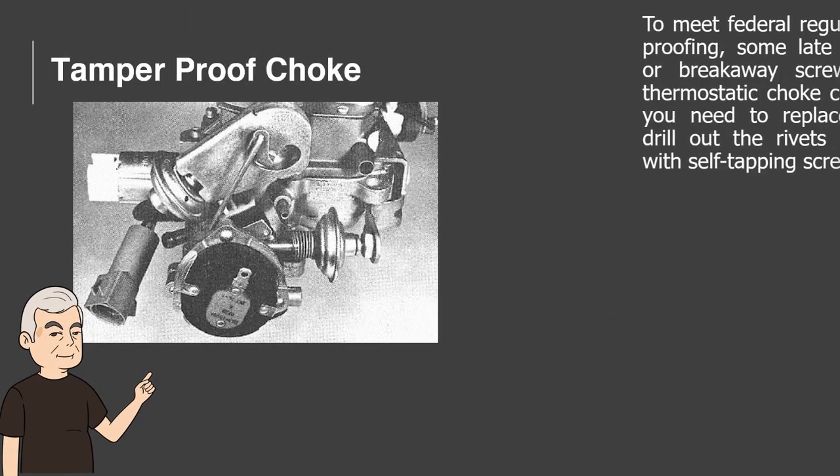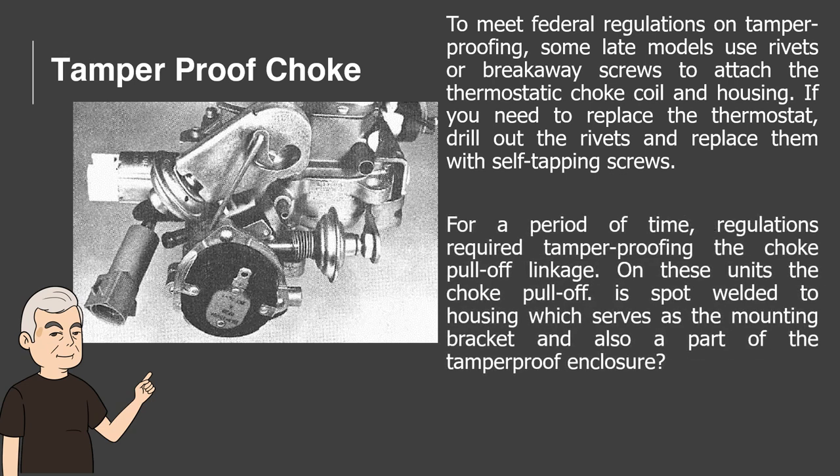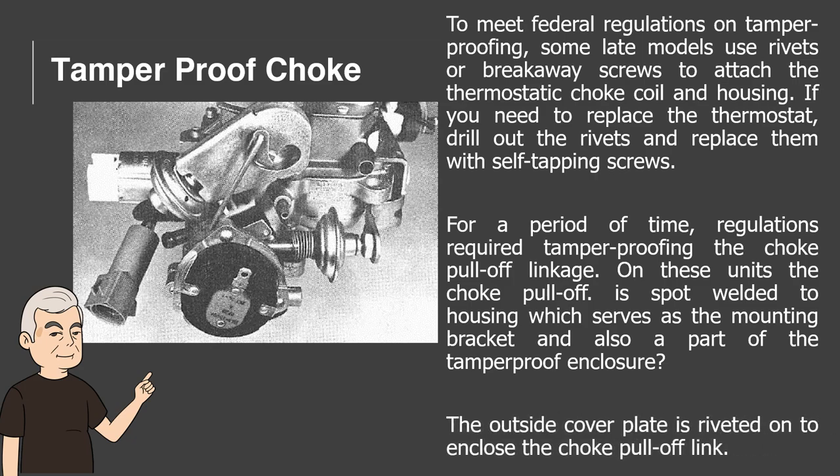Tamper-Proof Choke. To meet federal regulations on tamper-proofing, some late models use rivets or breakaway screws to attach the thermostatic choke coil and housing. If you need to replace the thermostat, drill out the rivets and replace them with self-tapping screws. For a period of time, regulations required tamper-proofing the choke pull-off linkage. On these units the choke pull-off is spot-welded to the housing, which serves as the mounting bracket and also a part of the tamper-proof enclosure. The outside cover plate is riveted on to enclose the choke pull-off link.